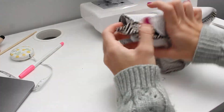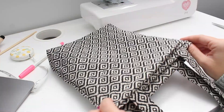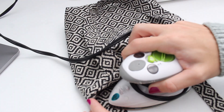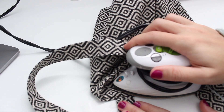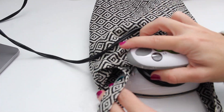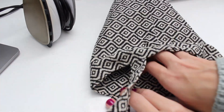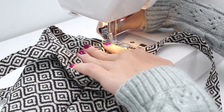Flip your bag inside out. Align the top ends and iron for a cleanly finished seam. Then, using a one-eighth inch seam allowance, sew the top end of the bag all the way around.